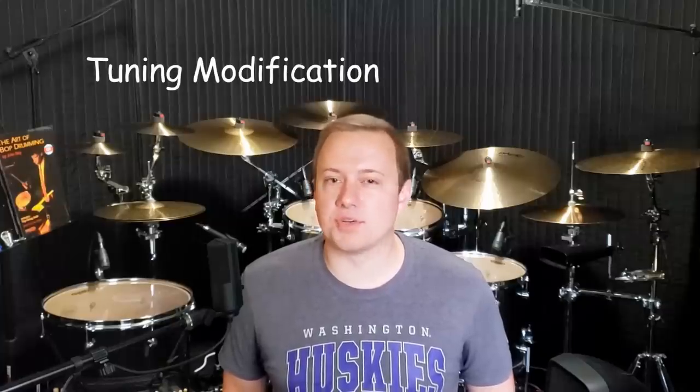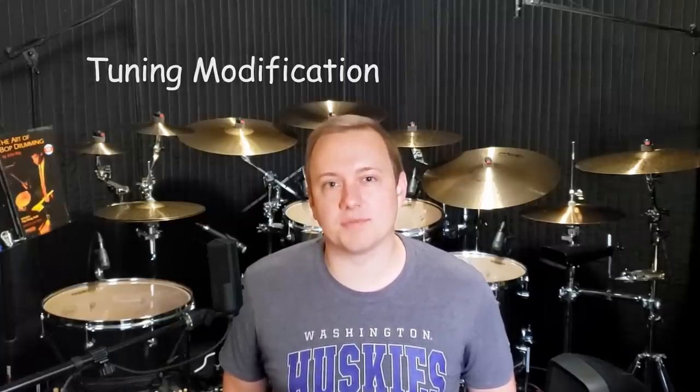Adding the cotton balls brings me pretty close to the sound I'm going for. All that's left now is to make the initial attack of the drums a little more pronounced. For that we bring in the tuning trick. This one is even easier. All I do to bring out a little more attack from the drum is take the lug that is closest to me and loosen it until it's just finger tight. Then as I'm playing the drum, I gradually tighten it back up until it hits the sweet spot where I still have a nice open tone but with a bit more of that initial smack. Doing this will lower the pitch of the drum, but if you want to preserve that, all you have to do is bring up all the other lugs around the drum just a little bit. And that's it. Here's an audio sample.